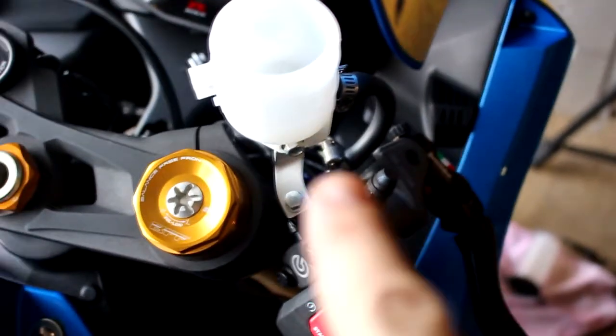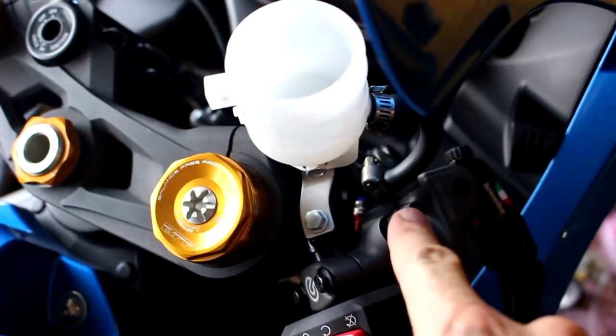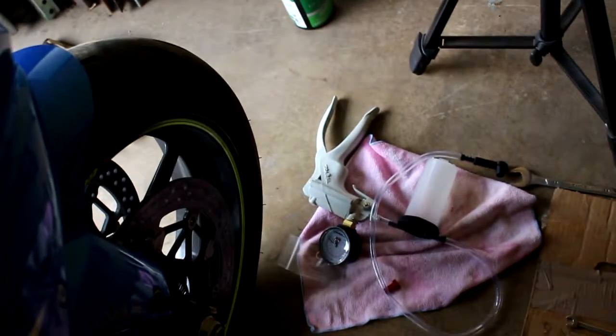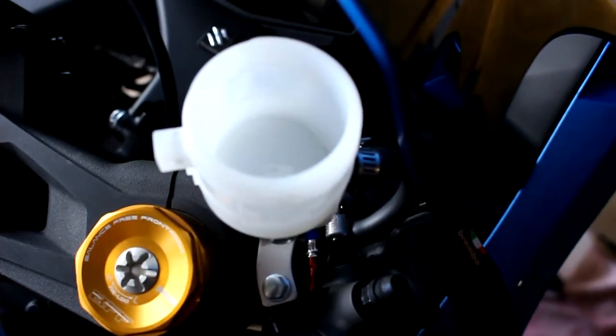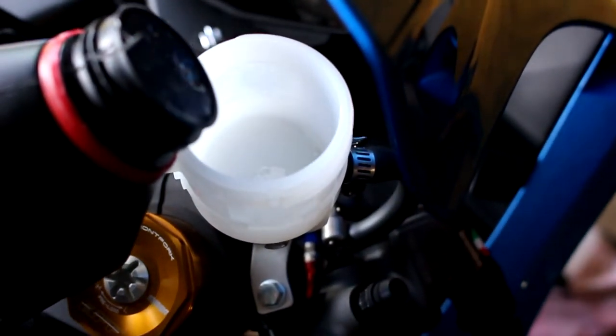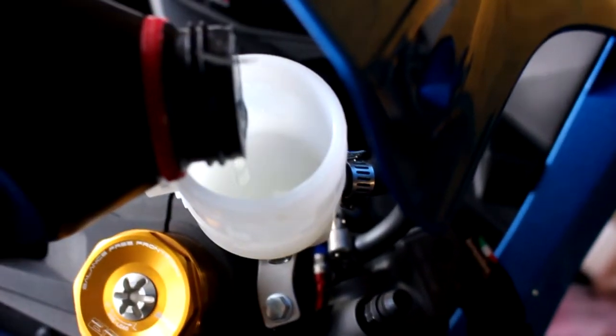First we're going to bleed the master cylinder right here at this bleeder screw, then we'll bleed the front right, then the front left, then come back up and do it one more time. I've got my MightyVac down there. You always want to use fresh brake fluid, guys — make sure you use fresh brake fluid.